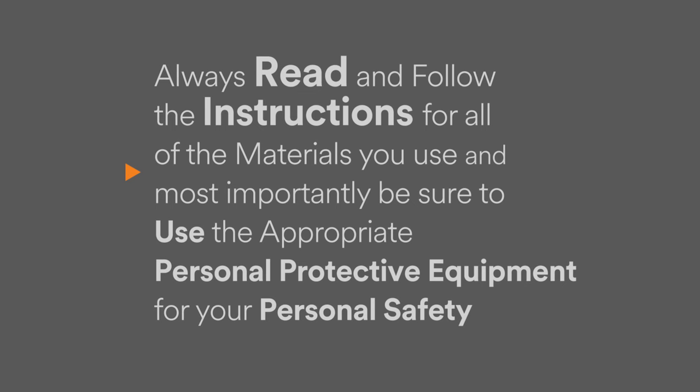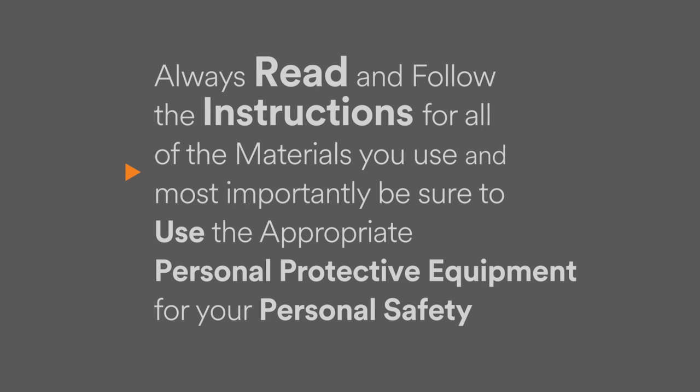Always read and follow the instructions for all of the materials you use, and most importantly, be sure to use the appropriate personal protective equipment for your personal safety.